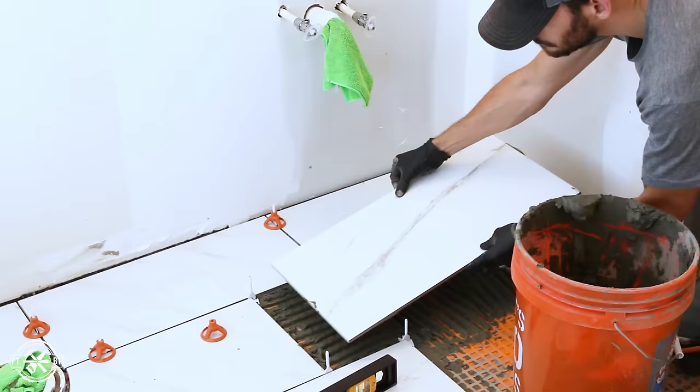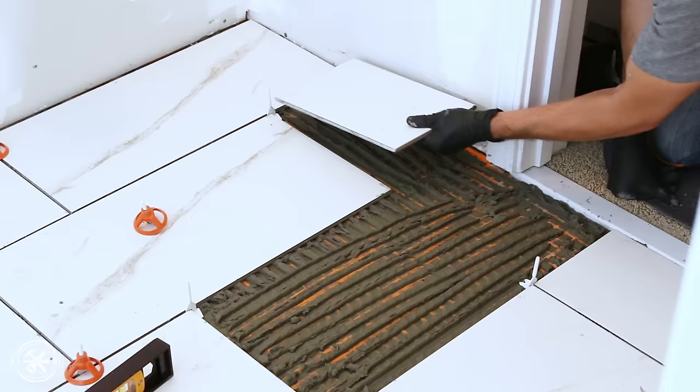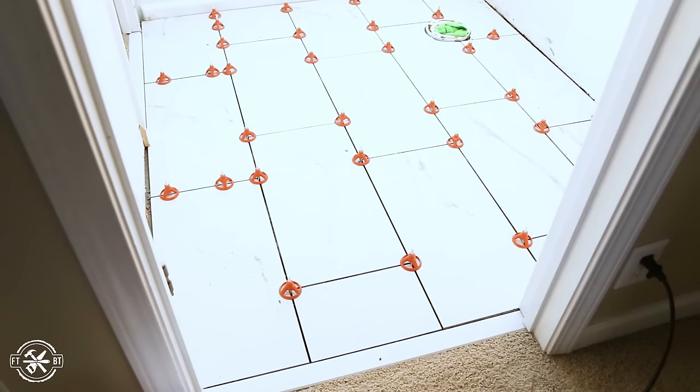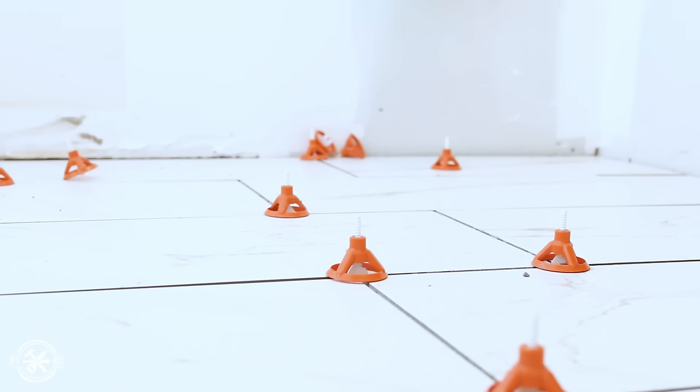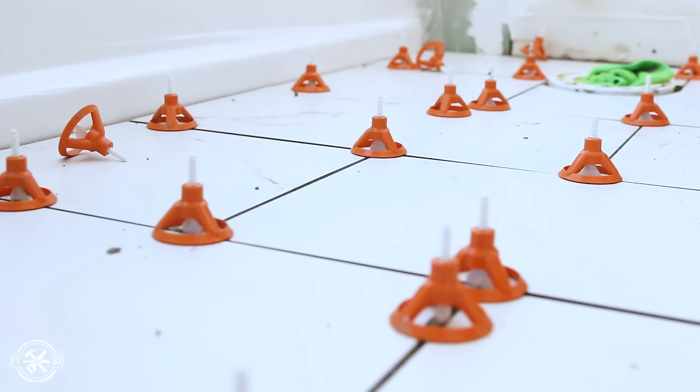I went around the toilet and worked my way out the door, laying the last full tile right in front of the doorway. The LevelMax system really did a great job of keeping the tiles aligned — it sure beats the old days of using a carpet-covered 2x4 to beat the tiles into place. After the mortar dried for 24 hours I came back to snap off the stems of the spacers. A swift kick snaps the stems off, and the part left behind is under the tile. The tops can be unscrewed and used again — I feel like this might be a new therapy technique to relieve stress too.